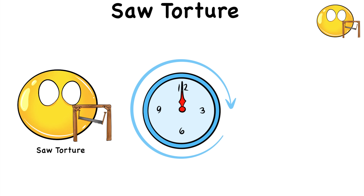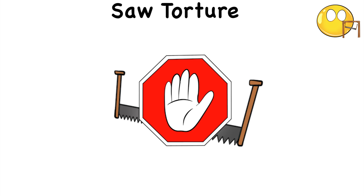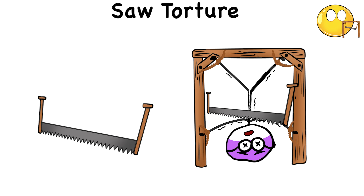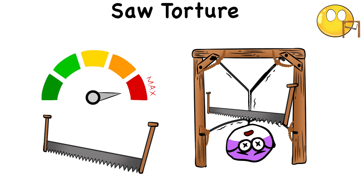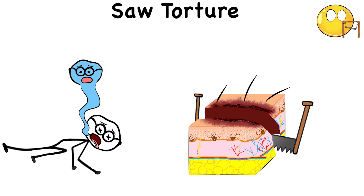There are times, however, when the saw torture was only meant to be psychological, because the saw blade stopped just short of cutting the victim, especially if the person had already confessed to their crimes. But if the blade does indeed make its way down to the person, it doesn't take much to inflict maximum physical damage or even instant death, as the saw cuts through skin, flesh, and organs.